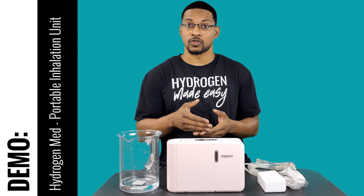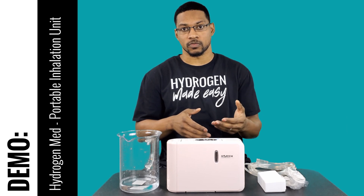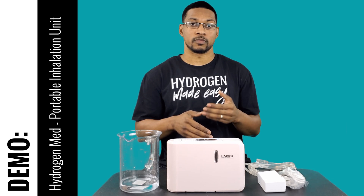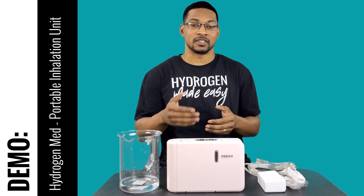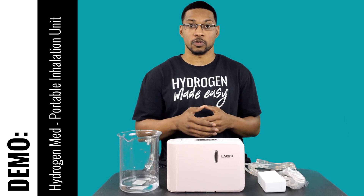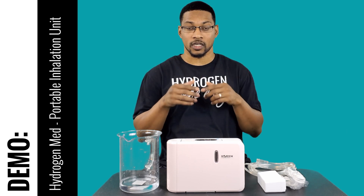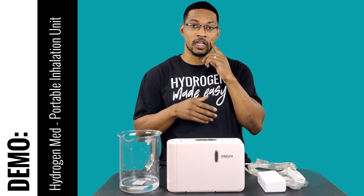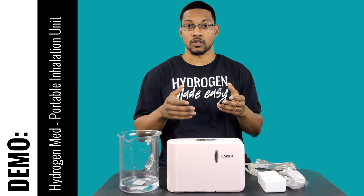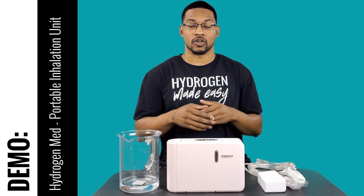First, the specs: this is an H2 mixed with air system. It's a hydrogen generator that uses PEM technology to produce pure hydrogen gas and mixes that with air at about 1.2 to 1.3 liters per minute. The actual concentration sent to your nasal cannula — at your nasal cavity — is anywhere between two to four percent H2 gas mixture, which is enough to pass our standards.